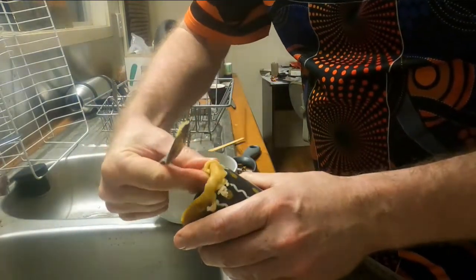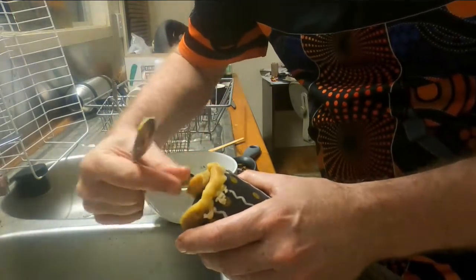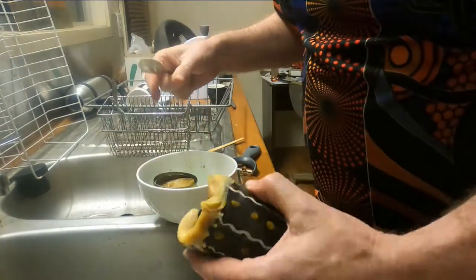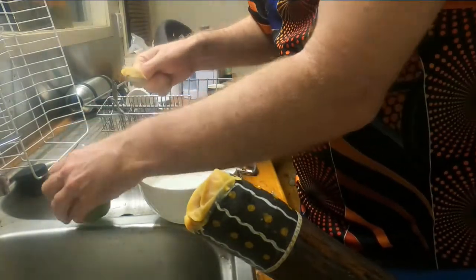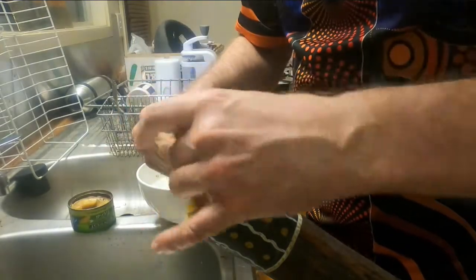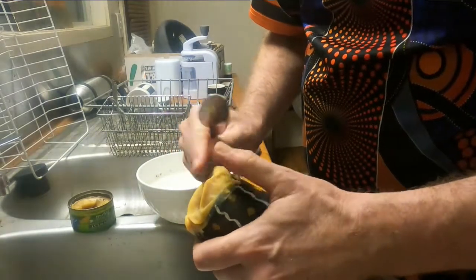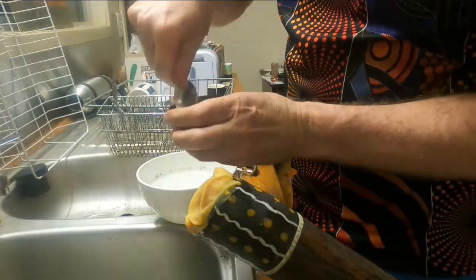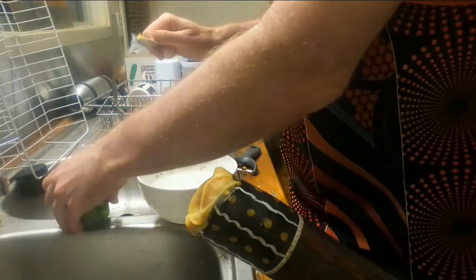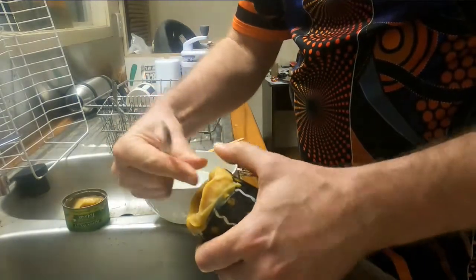Beeswax is usually pretty solid at room temperature, but I had to soften it. A friend of mine who lives in Cooktown gave me some beeswax. I poured hot water into this bowl and was able to soften it and gouge it out with my finger or a teaspoon. This seems to be working and I'm going to have some beeswax left over, which is awesome because I'm sure we'll need to update this mouthpiece rim.